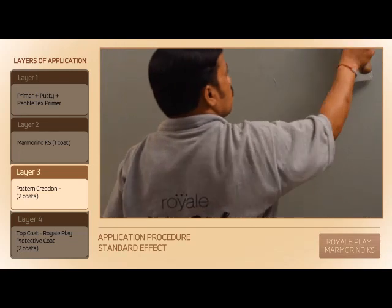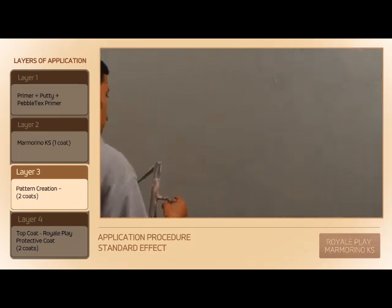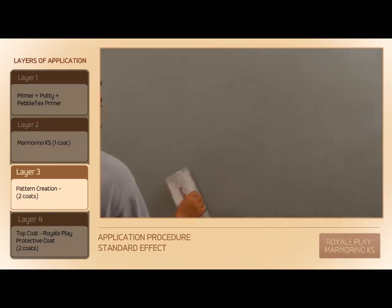After 10–15 minutes, when the second coat is in a semi-dry condition, apply a thin layer of Marmorino KS in random directions and gently buff the surface to smoothen it.